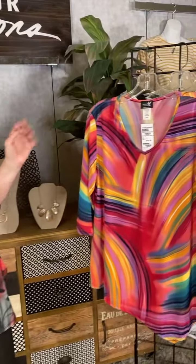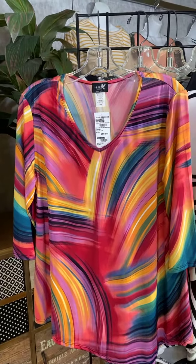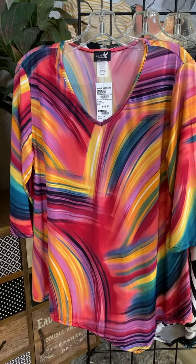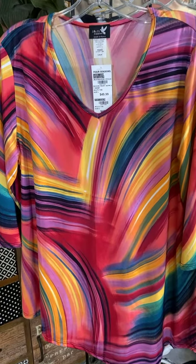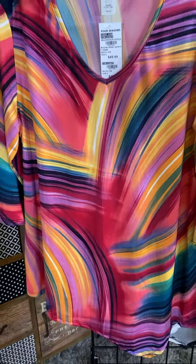Let's look at some of these other great patterns. Oh my gosh, this is definitely like a pink marble. Look at this — so many beautiful colors in here. All sorts of kind of brush strokes there. Very pretty. I love this one. This is so very pretty.